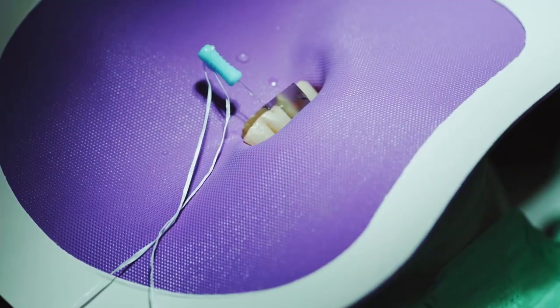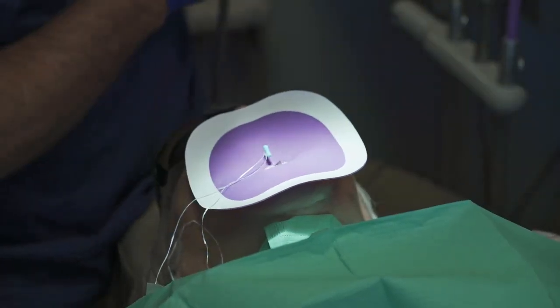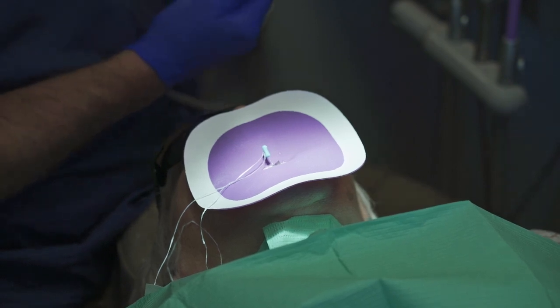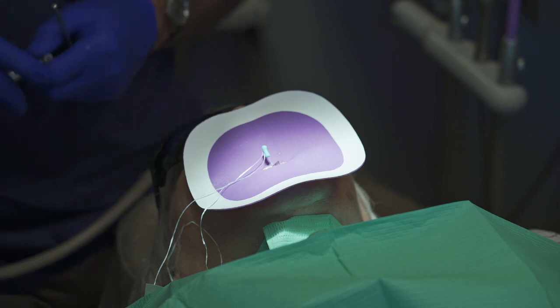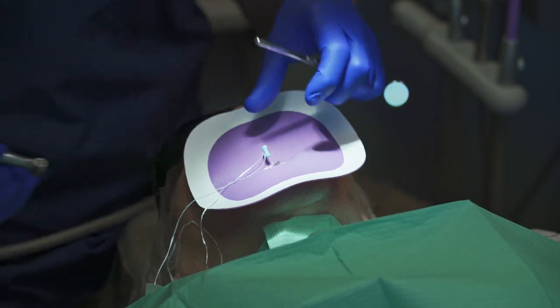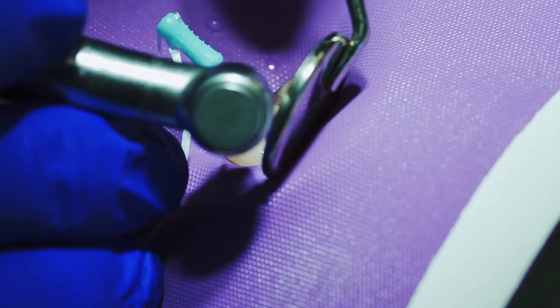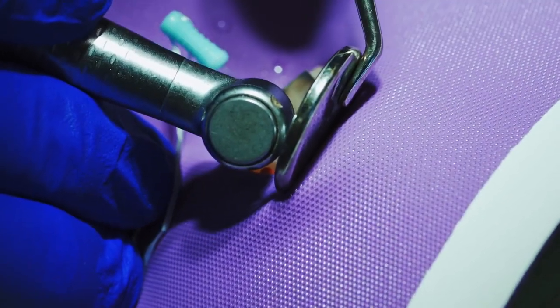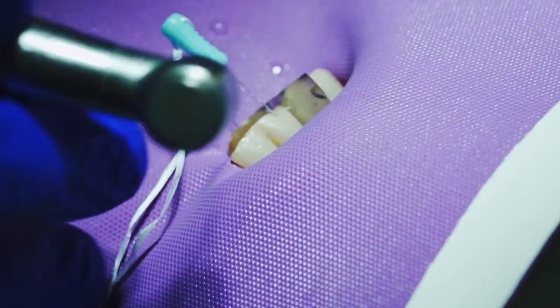Now the glass pin is inserted into the tooth. To trim the glass pin, we use the same bur that we used to make the initial hole. All that we need to do is score the edge and then it immediately removes to the proper depth that we'd like for this restoration. You just have to score it just a little bit.